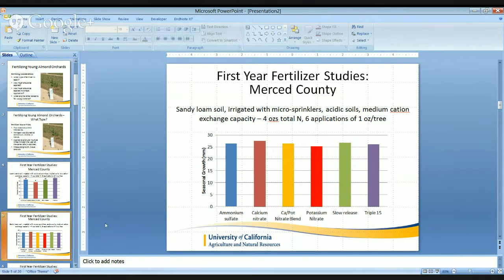When we look at a little heavier soil — this is a sandy loam soil irrigated with micro sprinklers, acidic, but with a medium cation exchange capacity — we look at the same types of applications of fertilizer across the field, adding in some different blends including ammonium sulfate, calcium nitrate, calcium potassium nitrate blend, potassium nitrate, a controlled release, and triple 15. In this trial, we do not see differences in per-tree performance based on the nitrogen source.